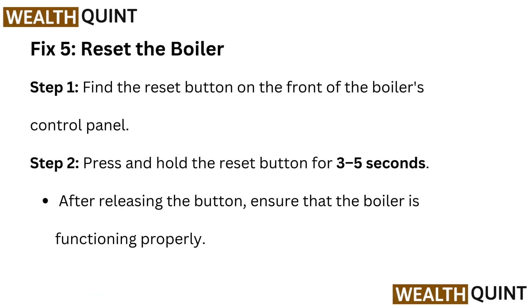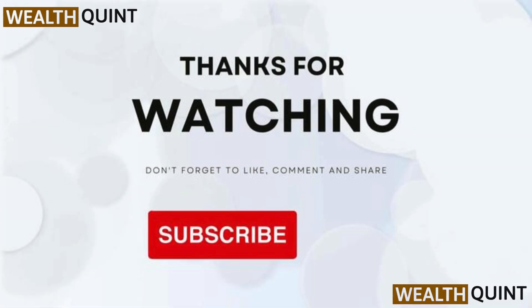Fix 5: Reset the boiler. Step 1: find the reset button on the front of the boiler's control panel. Step 2: press and hold the reset button for 3 to 5 seconds. After releasing the button, ensure that the boiler is functioning properly. If you want to see more videos, hit the subscribe button.